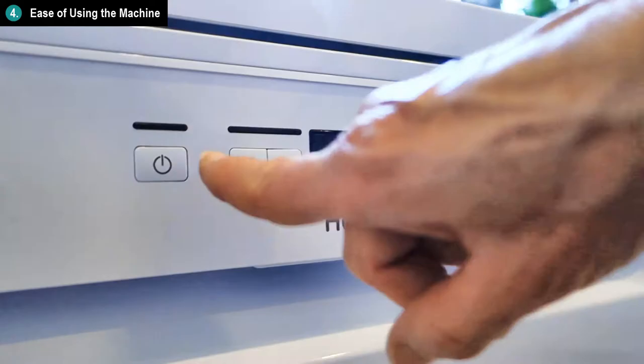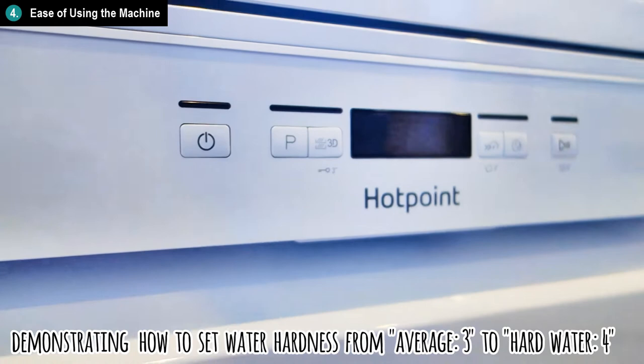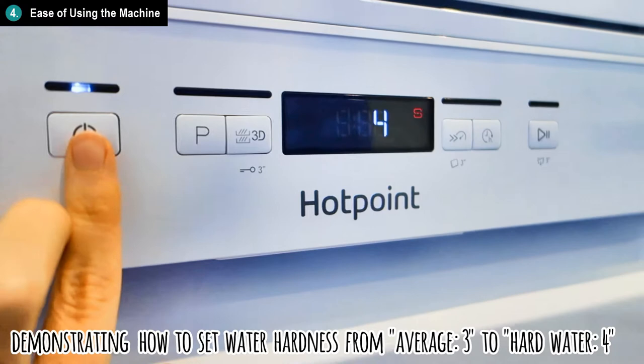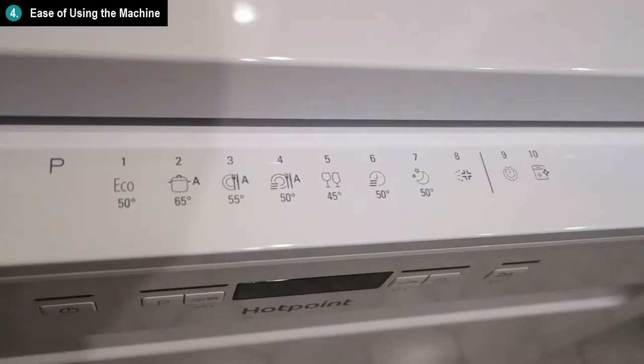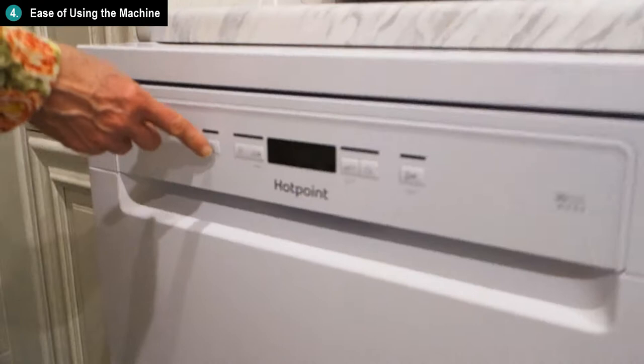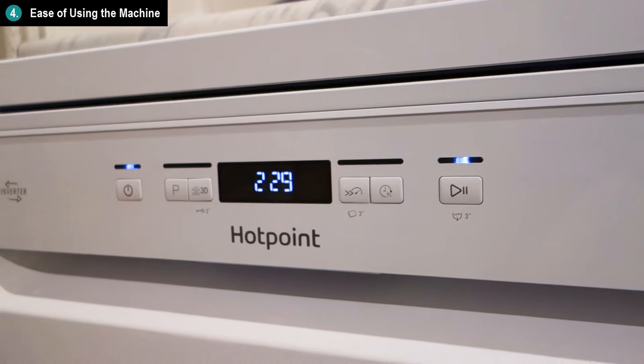I found that once you set up the basic settings like the water hardness and rinse aid dosage, after that you don't really need to deal with those again, so they don't really come into play in everyday use. For everyday use, you only really use the wash program cycles, which are a lot more intuitive and simple and easy to set up and use. I liked also that there aren't that many buttons, so it's not too overwhelming or complex — it leans more towards the simply designed side of things. And once you're familiar with the main wash programs you want to use, you'll be using them on a regular basis, and at that point the machine becomes like second nature to use.